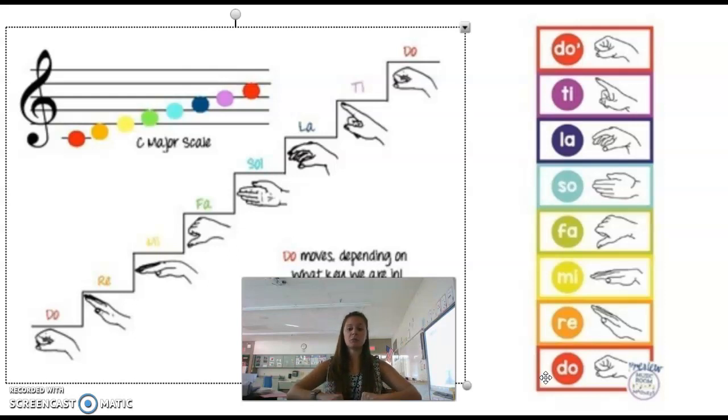Let's sing that together. Ready? Here we go. Do, Re, Mi, Fa, Sol, La, Ti, Do. And back down: Do, Ti, La, Sol, Fa, Mi, Re, Do.